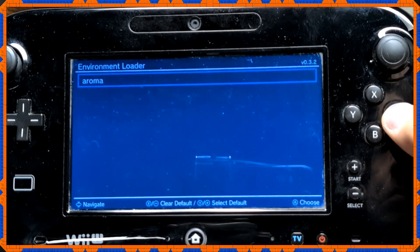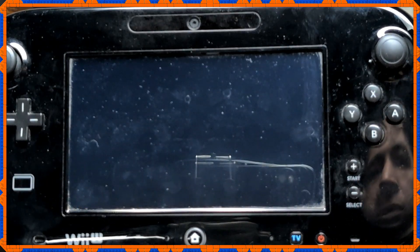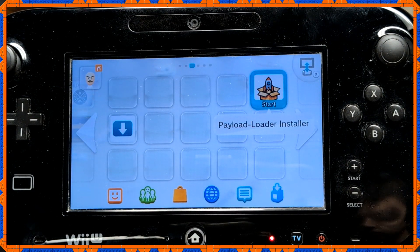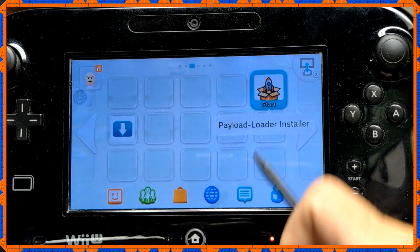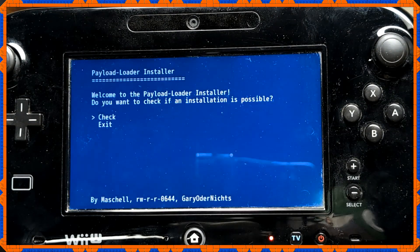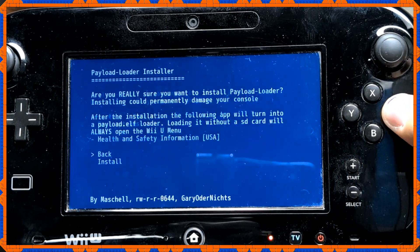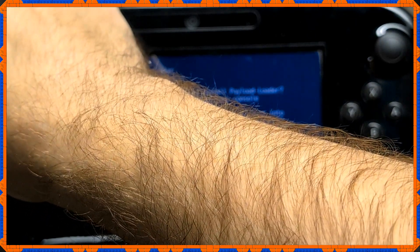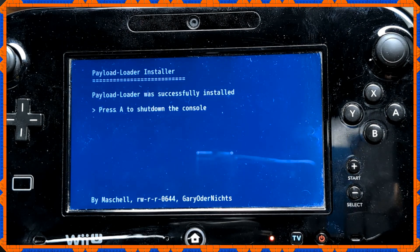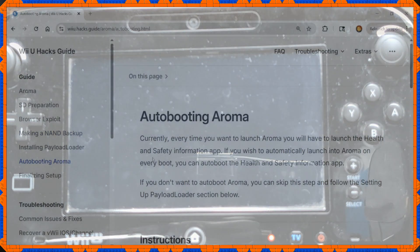Press A to continue, then press A once again to boot to the Wii U menu. At this point you should see two new apps: the Payload Installer and Aroma Updater. Open the Payload Installer, hit Check, then hit Install Update, then press down on the D-pad and press A to install. And there you go — Aroma is installed and you can now play around with homebrew.